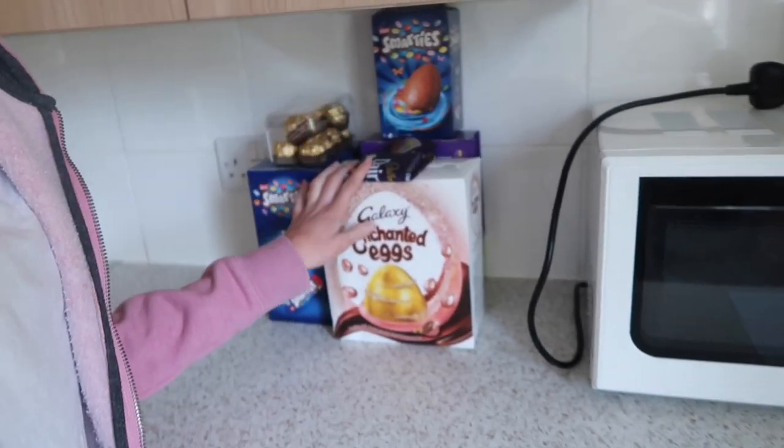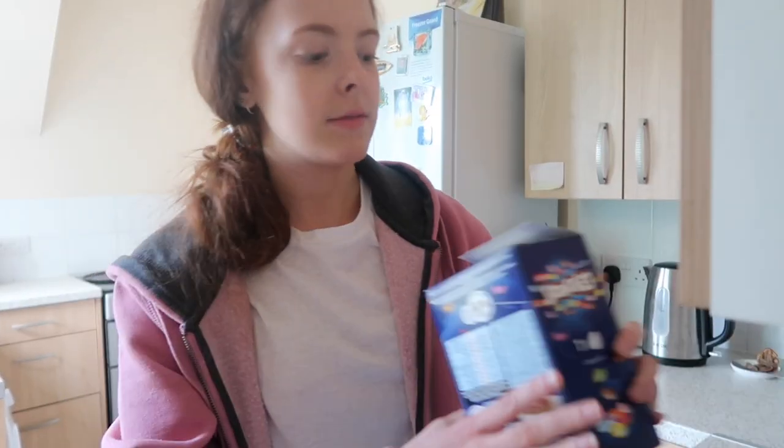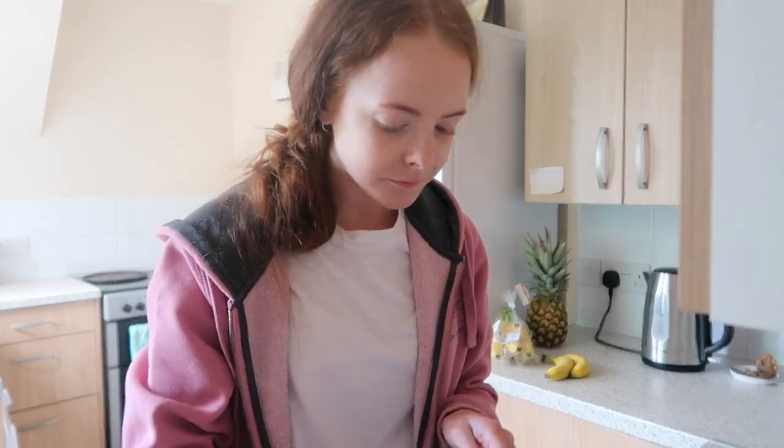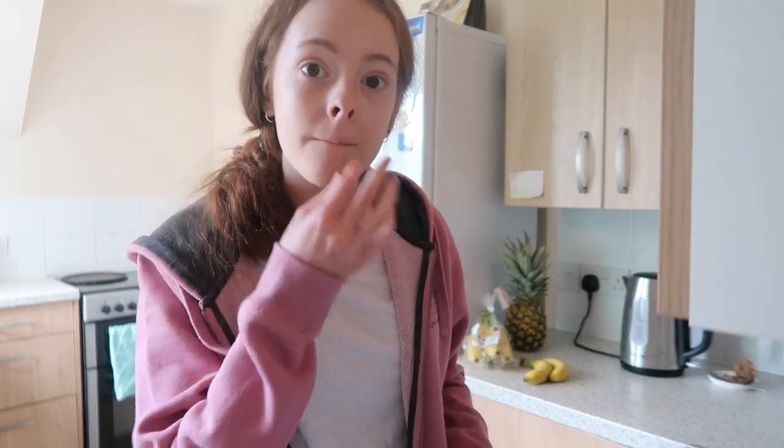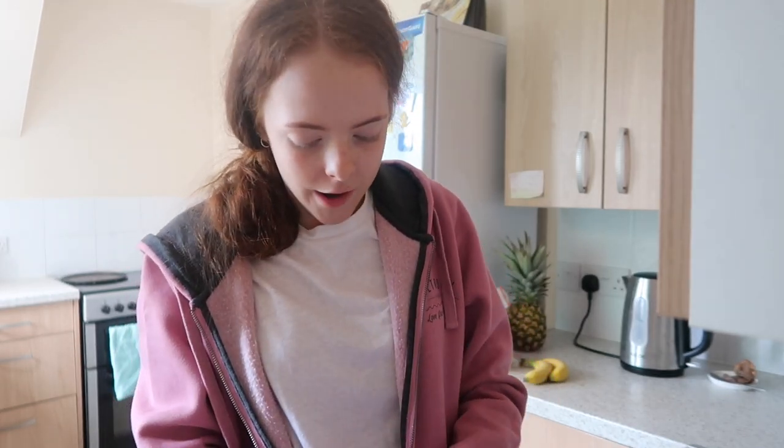I'm going to grab some chocolate from my little stash. I think I'll have some of my Smarties egg. I've got two Smarties and I'm going to have a bit of the egg — it's really good!